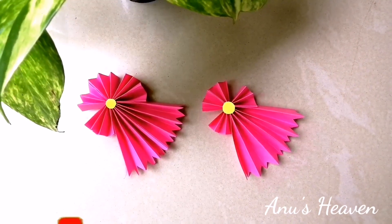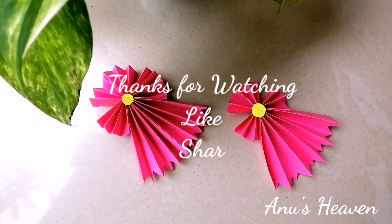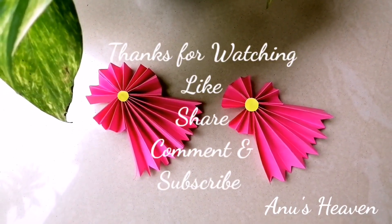If you like this video, please like it. If you like this channel, please like this channel. Please share this video. Thank you!